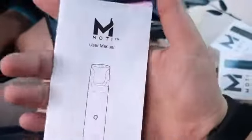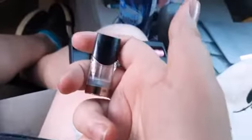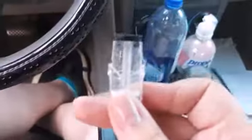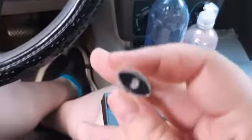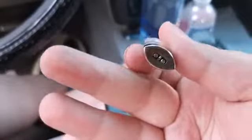You also get your user manual. I'm gonna take a brief moment and go off camera just to read this real quick. All you really have to do is pull off the cap, and there's a nice large fill hole. And then you've got your pins at the bottom and your airflow.